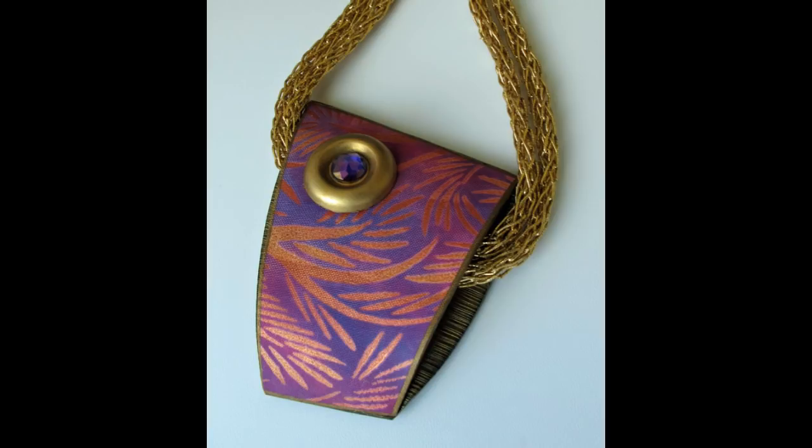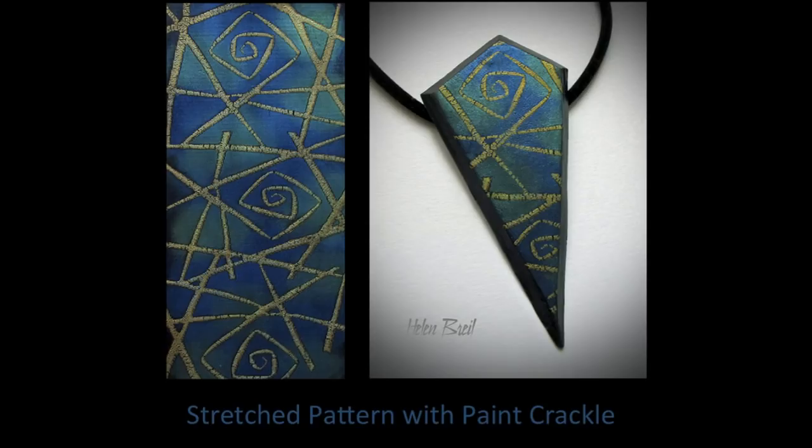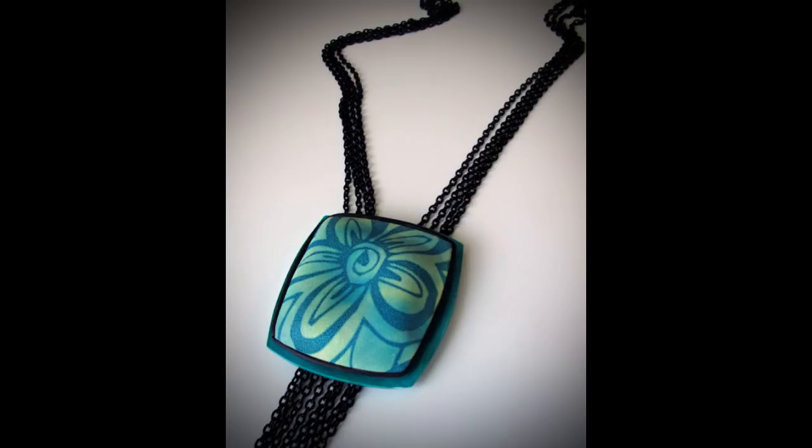The final idea is to enlarge your pattern by rolling it through the pasta machine at thinner settings. You can create some interesting abstract effects, and if you use an acrylic paint that crackles, that's a bonus. In this example I've combined ideas two and three: using the organza texture with the silkscreen sheet in the pasta machine, which both enlarges the pattern and adds texture.